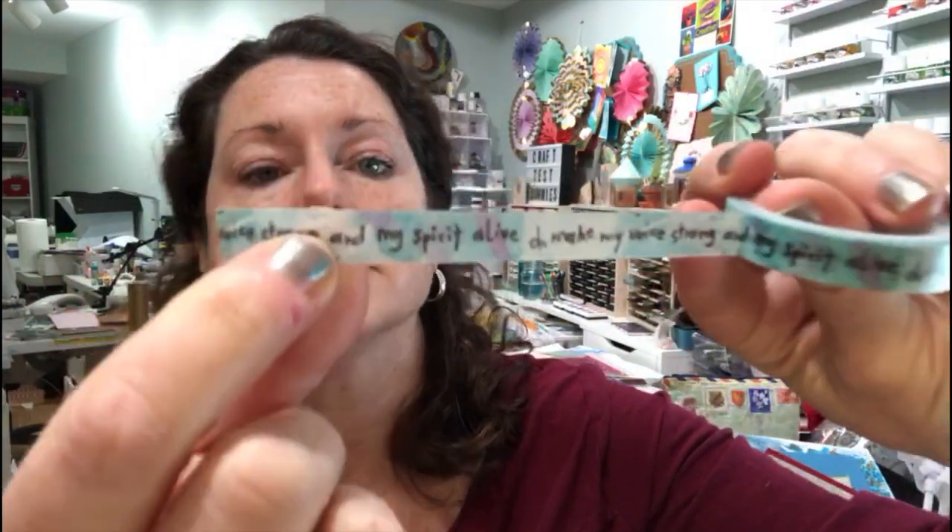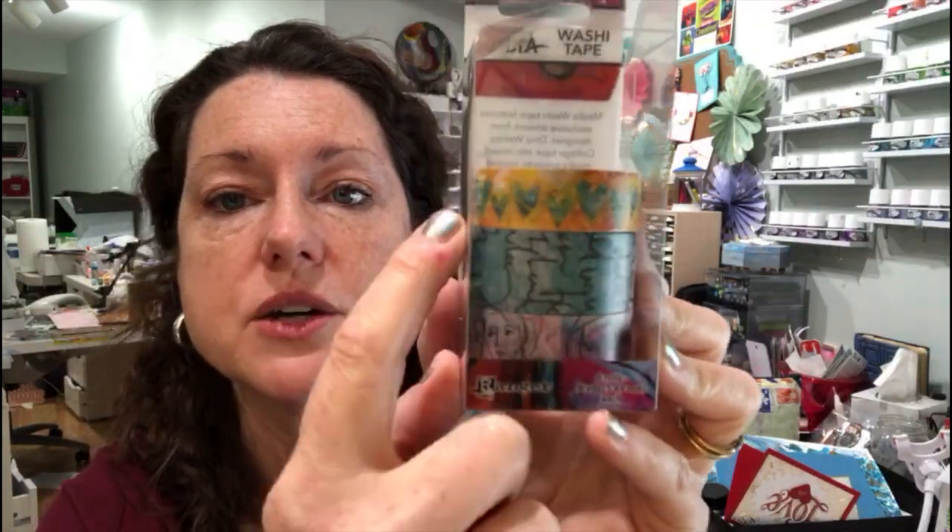Speaking of washi tape, this is Dina's washi tape which she also mentioned in her presentation. Some have little faces, some have texture, and then there's one with words — 'oh make my voice strong and my spirit alive' — which is a great saying for positive affirmations or for your altar. I also really love these little collage hearts in washi tape — those will be a great border.